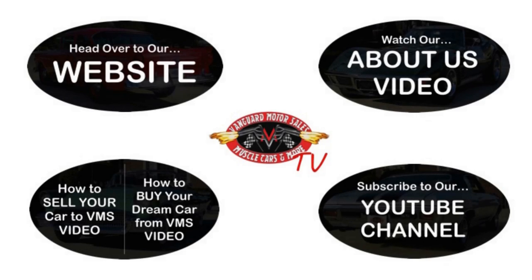Alright, we've made it really easy for you. Click on any one of these five pictures here and it will take you right to whatever you're interested in. We're going to give you about 30 seconds here to click these pictures. If you need more time, just go back in the video and click that picture.